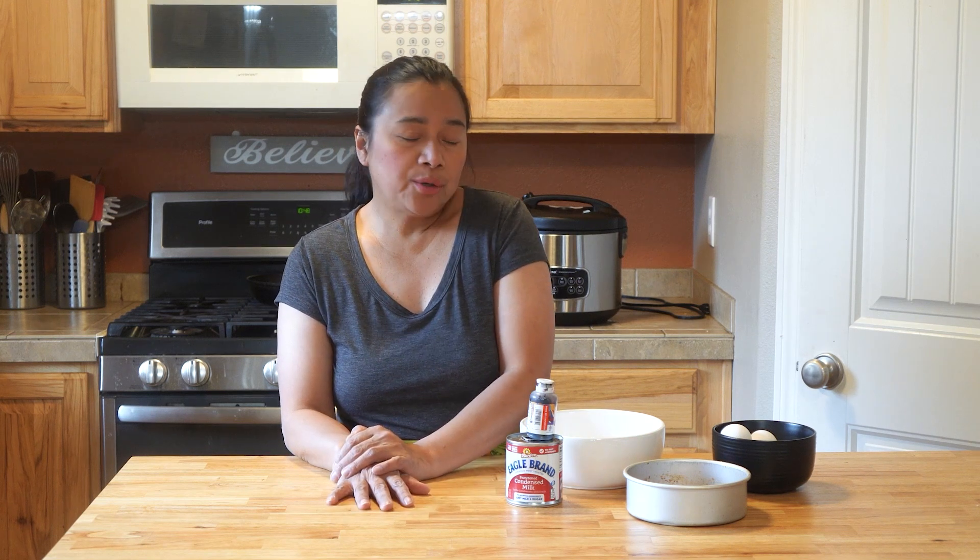So this is a very simple recipe that you can make, although you need an instant pot or a steamer to cook this. But even if you have a big pan and some bamboo sticks, you can steam it that way. You don't need any elaborate equipment. Let's go and do this!